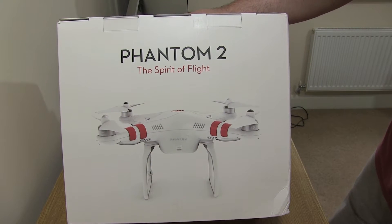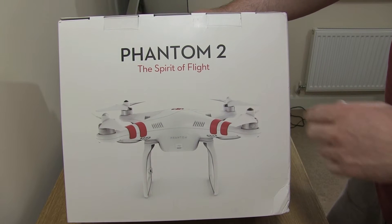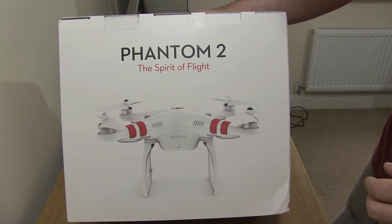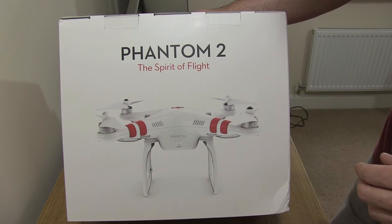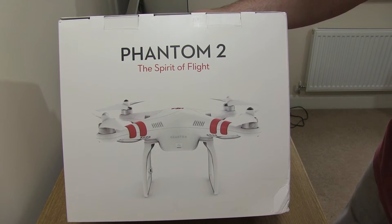Hi everyone, welcome back to another video. Quite excited about today's unboxing — we're going to take a look at the Phantom 2 Quadcopter by DJI. This is a pretty much ready-to-fly setup. It's got everything you need. All you need to do is charge some batteries and go out and have some fun. So let's get this open and have a look inside.